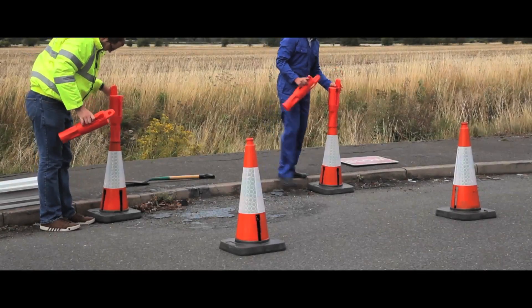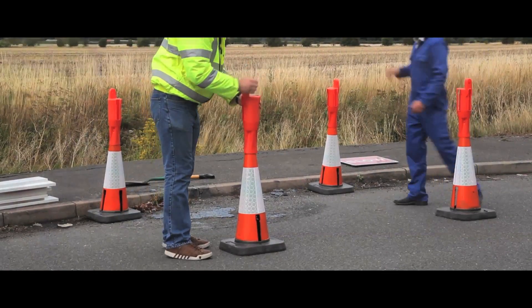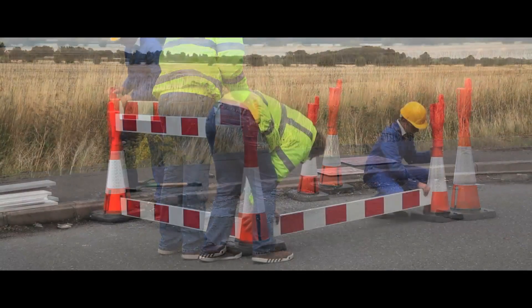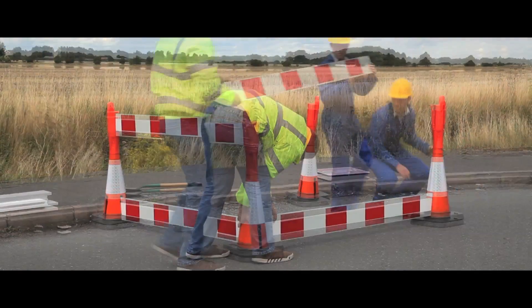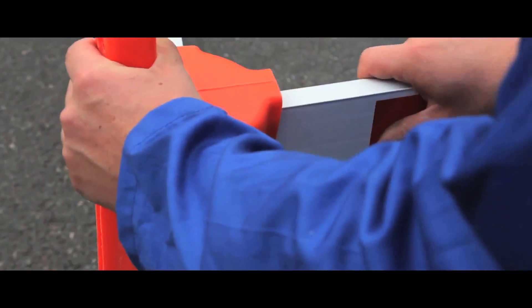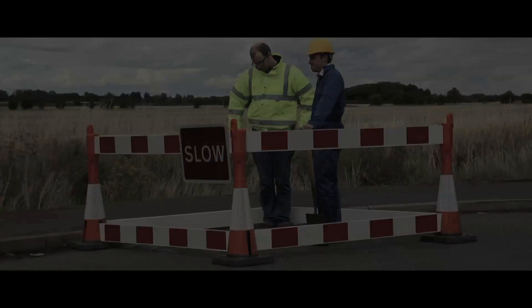Used to prevent unauthorised or restricted access, our VersaSile Barrier system is highly visible for maximum impact. The 750mm high cones with four slots at their base are each accompanied by a non-slip rubber base and a reflective sleeve. The complete 6m run includes four cones, four adapters and six planks.